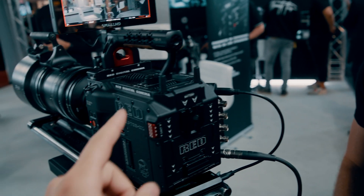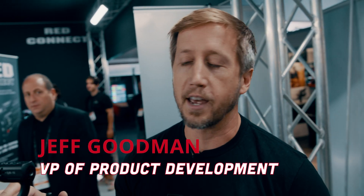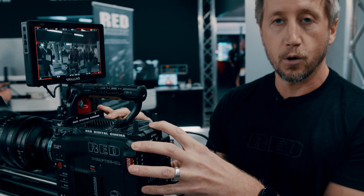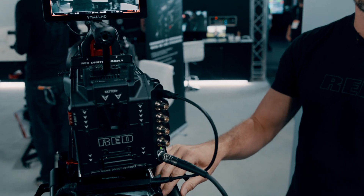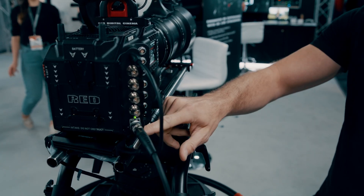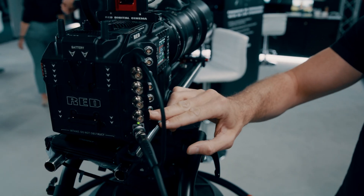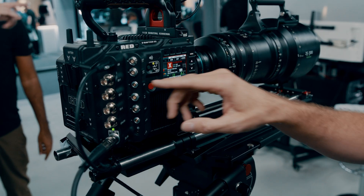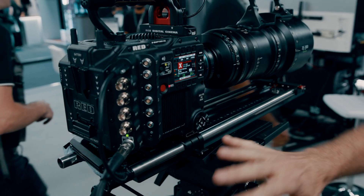This is the V-Raptor XL. The difference between the V-Raptor XL and the V-Raptor is in the body. This is a bigger body with built-in I/O, so everything that you need an expander for is now built into the system. Three SDIs, Genlock, Aux Power, Control, Timecode, Gigabit, Audio — all built in.